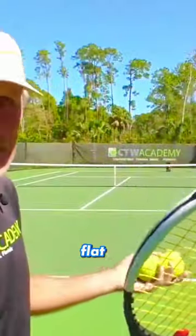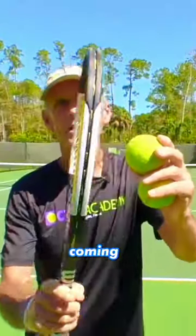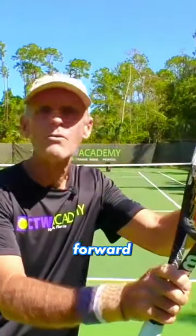When you're trying to hit a flat serve, your racket is coming pretty much straight into the ball. You may get a little spin if you want extra control, but you're hitting it pretty flat. Your racket's going forward and you're leaning into the serve.